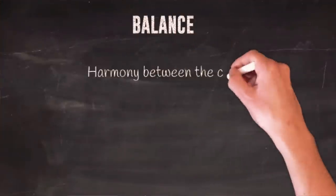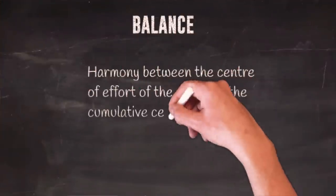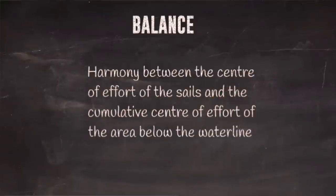You can calculate balance — it's the relationship between the center of effort of the whole sail plan and the center of effort of the projected surface area of your hull and dagger board or keel under the waterline. It's the balance between area above the water and below the water, making sure those work in harmony.